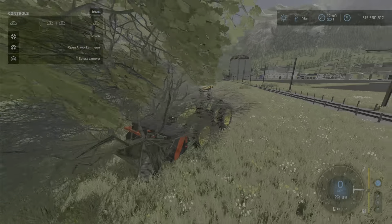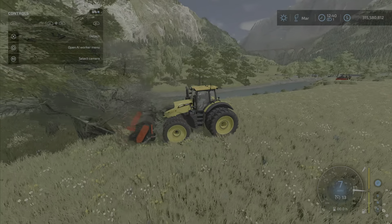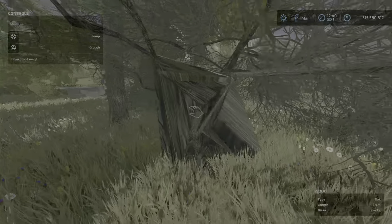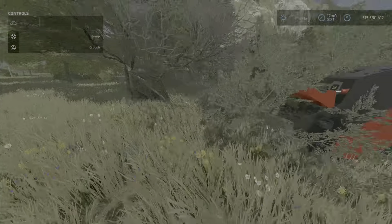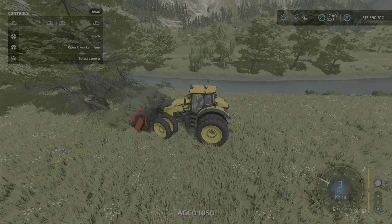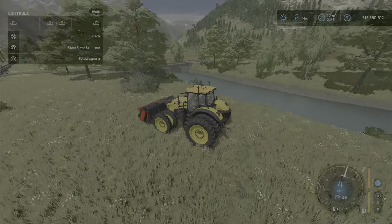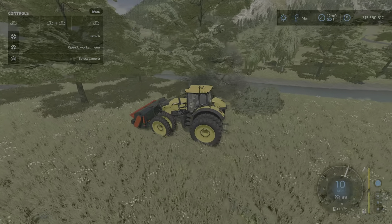It looks like I've pulled a tree up from its roots — I've never seen that before. Wow. Just beware, it might do some weird stuff. Other than that, it works about as well as any of the other stump grinders in the game.